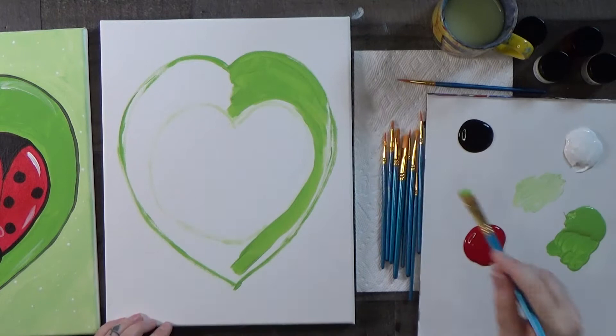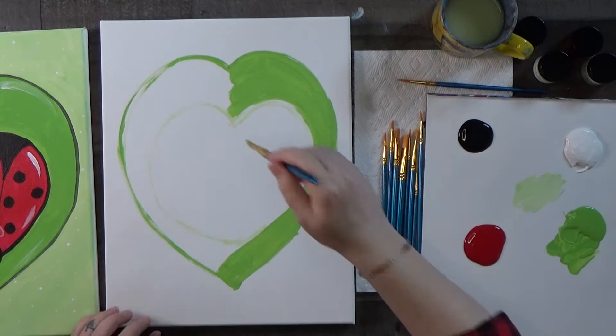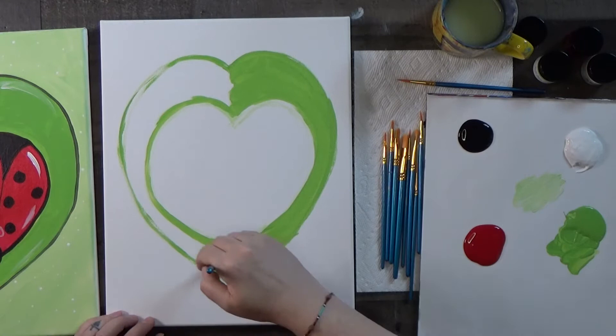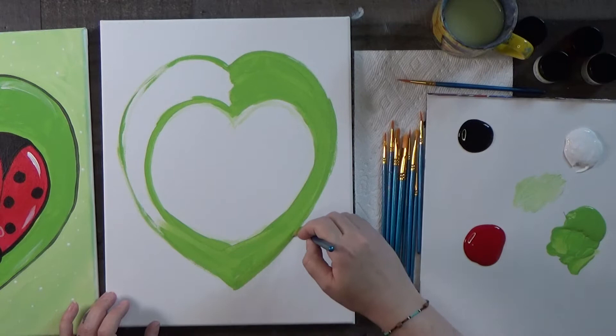If you happen to paint into the background a little bit, it's no big deal — you can fix just about everything. That's the fun thing about acrylic painting: you can cover up almost anything. I've had so many years of painting with acrylics and have had to cover a lot of mistakes — and sometimes mistakes end up being happy mistakes that become really cool parts of the painting. Don't worry if your ladybug heart is a little lopsided; we'll paint red in later and have plenty of opportunities to clean it up.